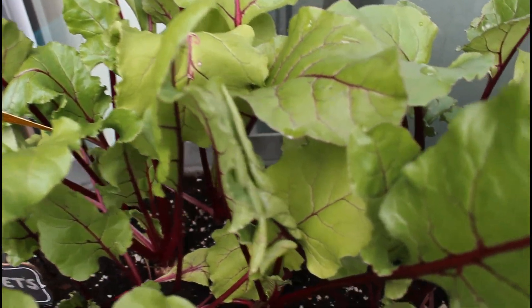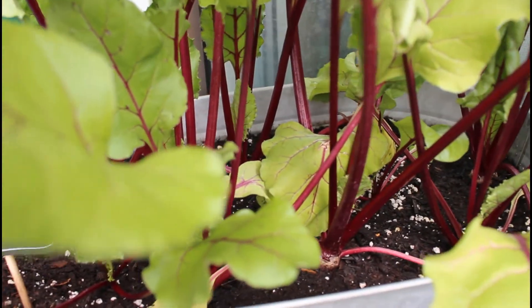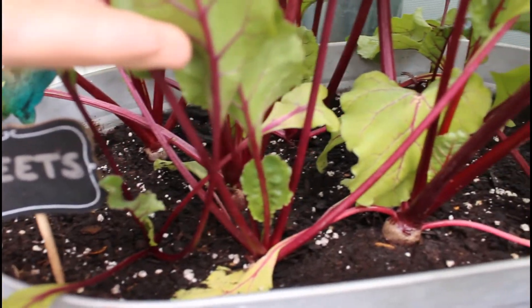This is about another week to two weeks later, and I am starting to see the beets pop out of the soil, just like I explained. Here's a close-up of what I was talking about — you can see all the beets are actually starting to grow out of the soil.